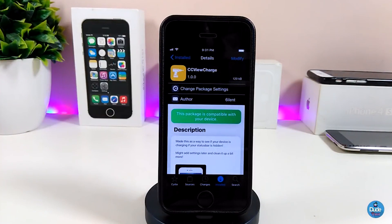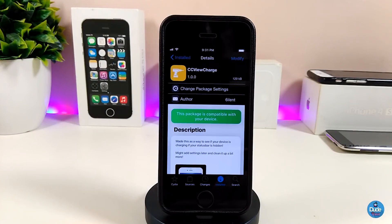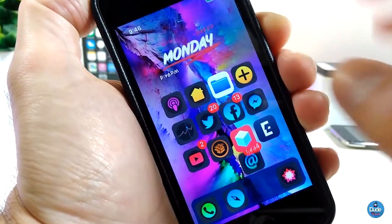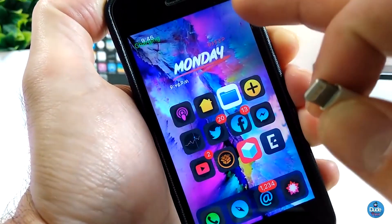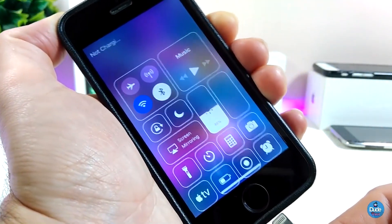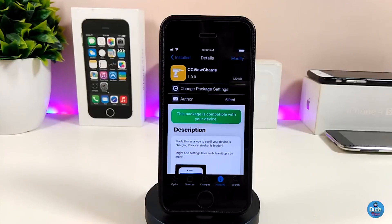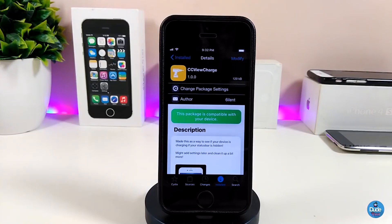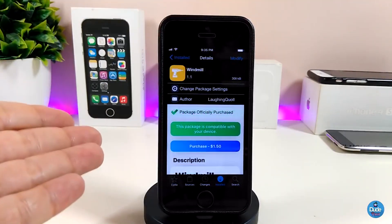The next Cydia tweak is CC View Charge. Once you plug your device into a charger and open your Control Center, you will see whether your device is charging or not — it will notify you. Let me demonstrate: if I launch my Control Center and plug in my device, you'll see it says 'Your device is charging.' If I unplug it, it notifies me that it's not charging. That's CC View Charge — go ahead and download it.